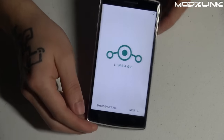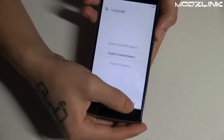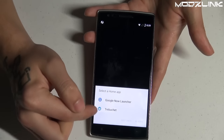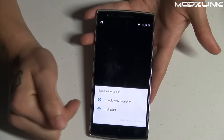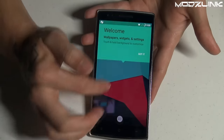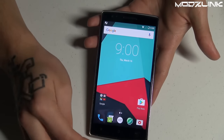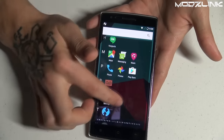Here you can see the LineageOS boot screen. Go through the setup as you would with any Android ROM. You'll have two launcher options: the Google Now Launcher (found on stock Android phones) or Trebuchet, which is the LineageOS launcher. As you can see, the interface is very similar to what you'd get with stock CyanogenMod.